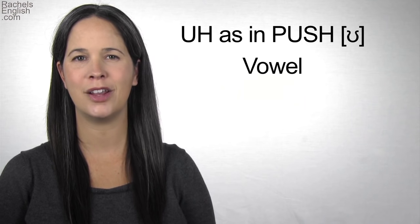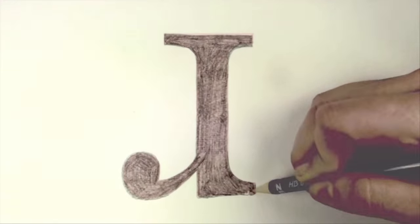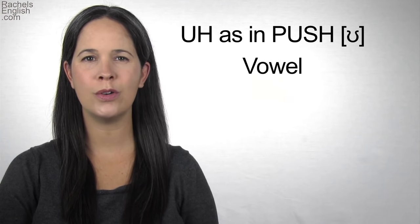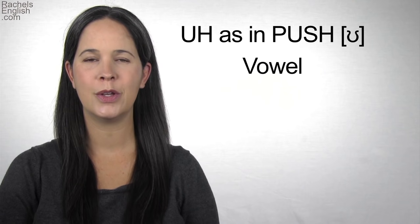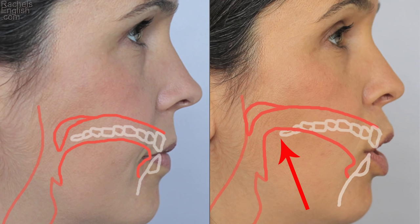In this American English pronunciation video, we're going to learn how to pronounce the UH as in PUSH vowel. To make this sound, the corners of the lips come in a little so the lips flare away from the face. The back of the tongue lifts towards the back of the roof of the mouth. The front of the tongue remains down but it might be pulled slightly back so it's not quite touching the back of the bottom front teeth.